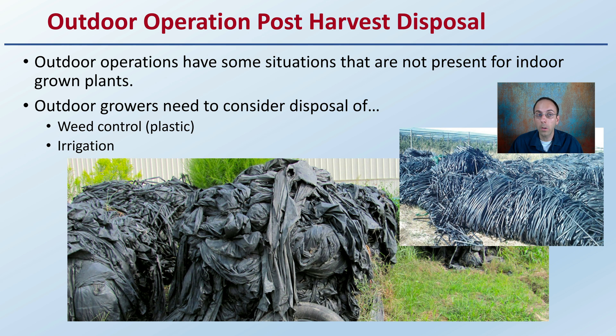Keep in mind that in both situations — indoor and outdoor — there are post-harvest disposal methods and waste products that growers need to be mindful of when implementing a growing practice, so they don't get caught at the end of the season with a large volume of material to dispose of outside of the plants that they may not have considered.